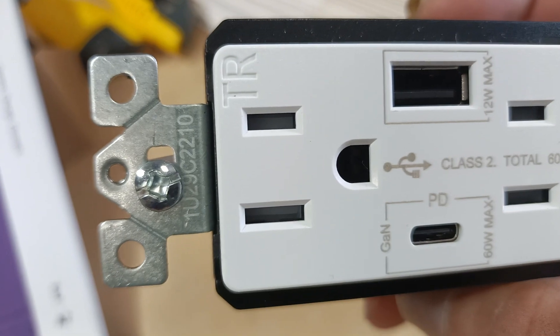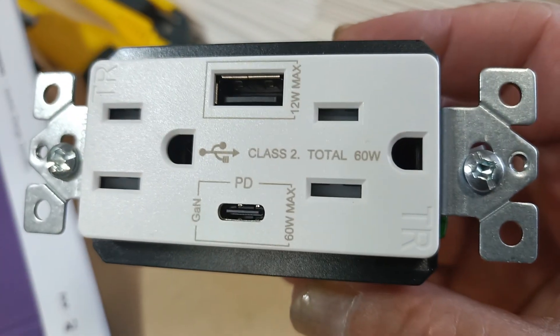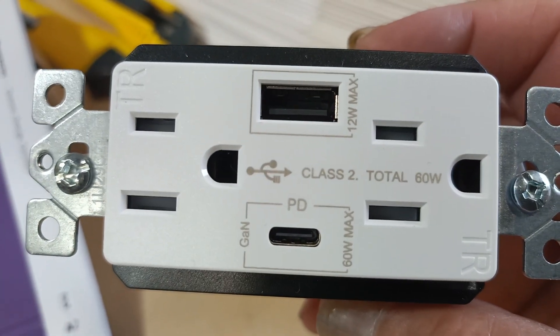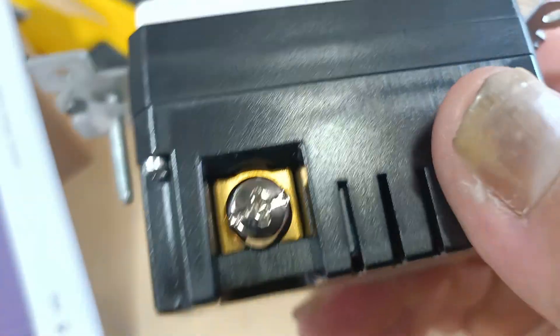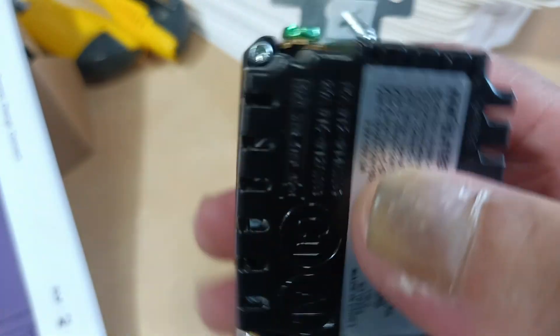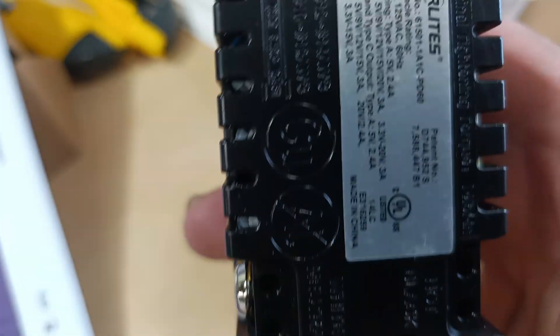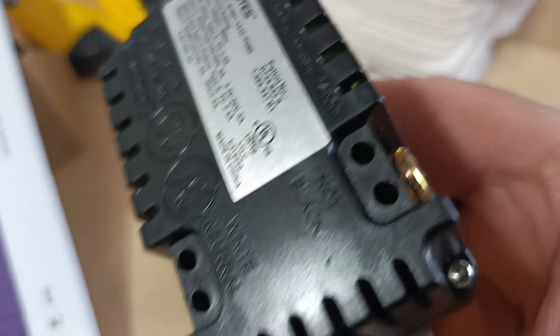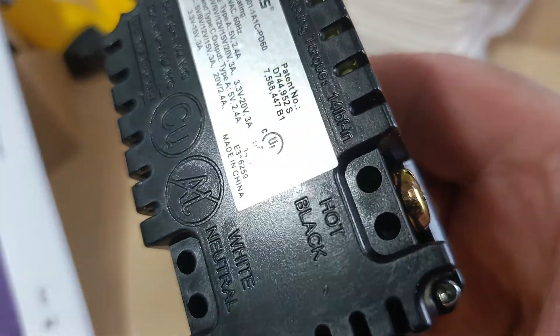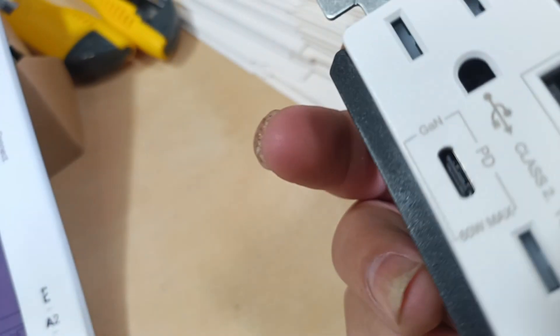It has a TR for your kids — it stops them from sticking things in there that shouldn't belong. So it won't zap you or kick back. Nice quality, nice finish, solid. Nice screws, got your labels — the wires are labeled so you can't mess up if you don't know what you're doing: neutral, hot, black.